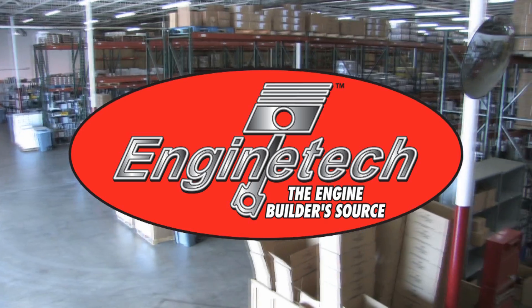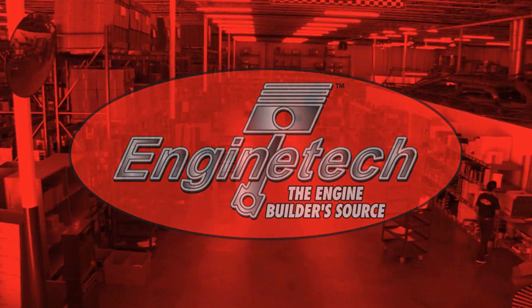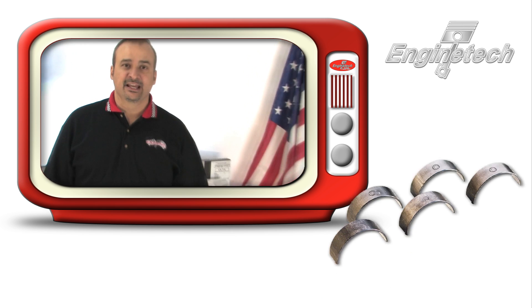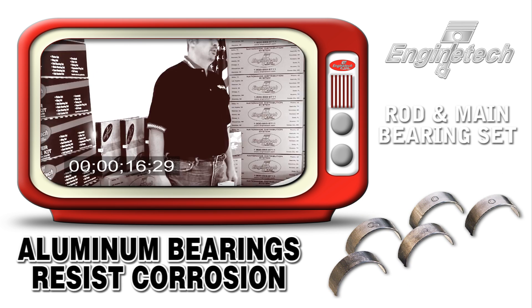Engine tech, the engine builder source, presents the Engine Tech product videos. Hi, today's subject is engine bearings — Engine Tech's builder rod and main bearing set.